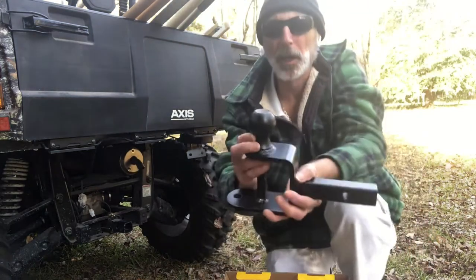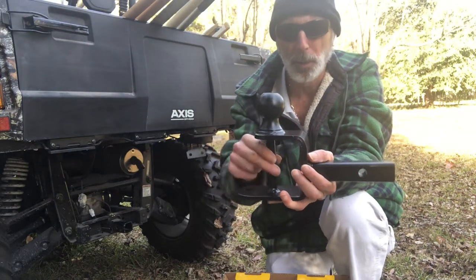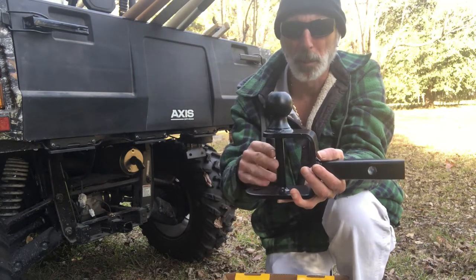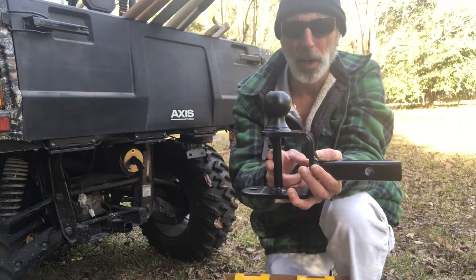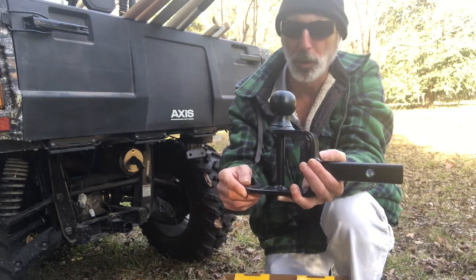And this is why I got it. It comes with a two-inch ball winch recovery pin, which I'm going to use for my tow strap. This is rated at 2,000 pounds for the two-inch ball. The pin hitch is rated at 5,000 pounds, which you won't be doing that with your UTV or ATV.